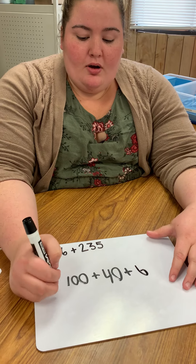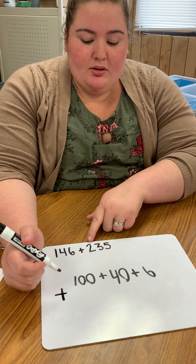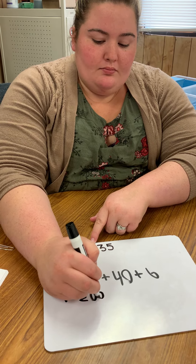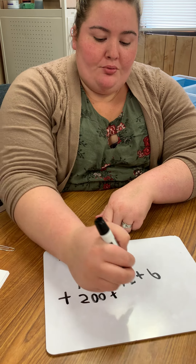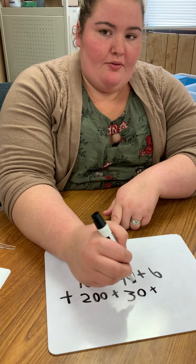Now I need to move on and look at my next number that I'm adding: 235. So I'm going to look at my hundreds — I have two hundreds. I have three tens. And I have five ones.